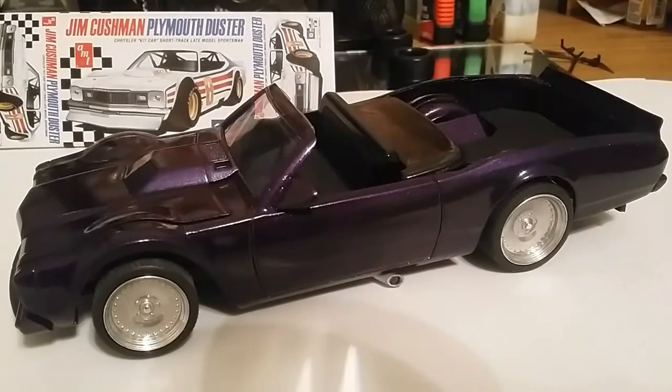Hey, what's going on out there YouTube model community? Sino Evil Builds coming at you guys with a bench update here. Just wanted to give you guys a little idea of what I've been up to. I haven't put a video up in a little while, but I've been working at this Duster at least a couple hours every night, trying to get it finished up by the end of the month for the Dodge Truck Month Mopar Modeler build.